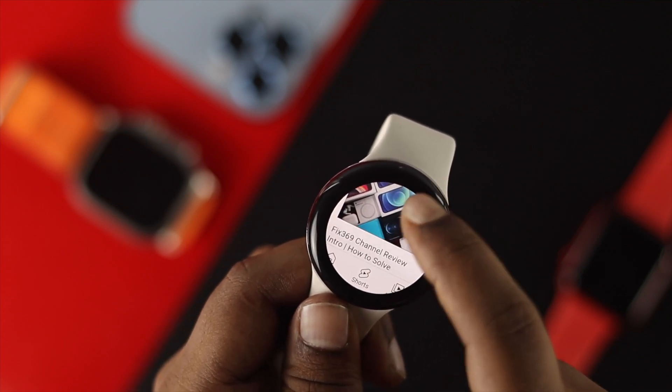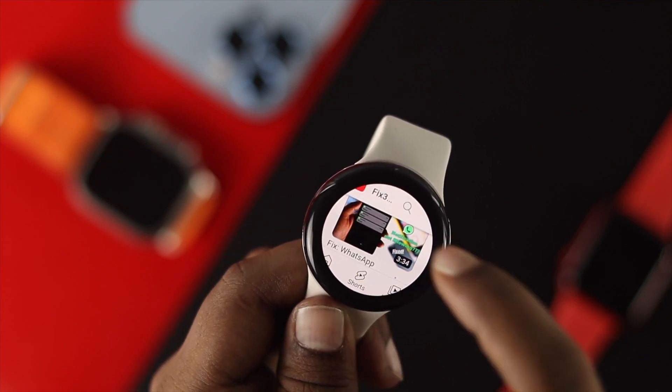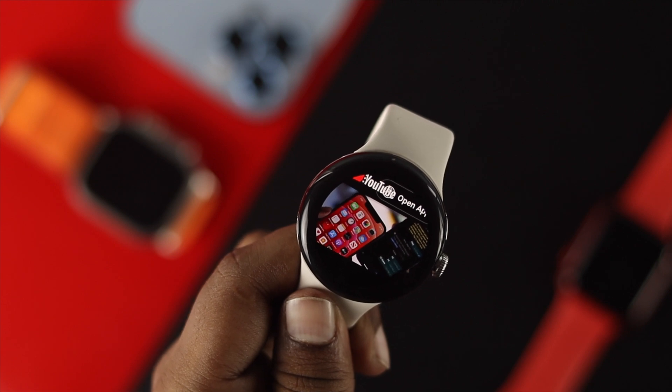Hello everybody, welcome back to the channel. On today's video, let me show you how you can watch a YouTube video on your Google Pixel Watch.